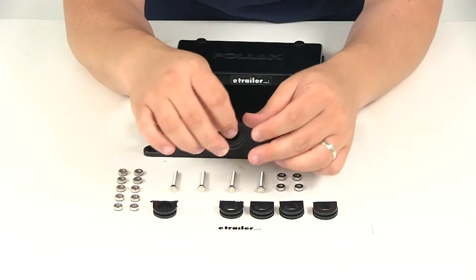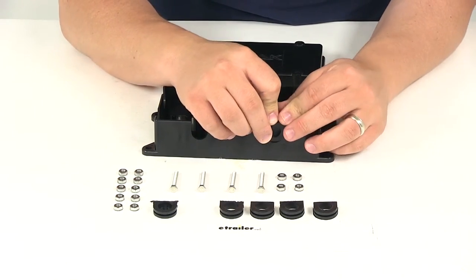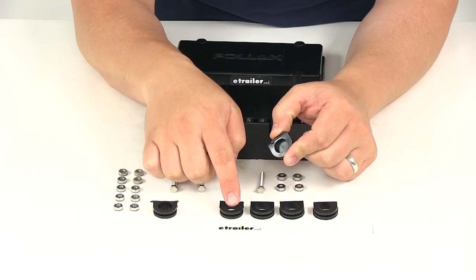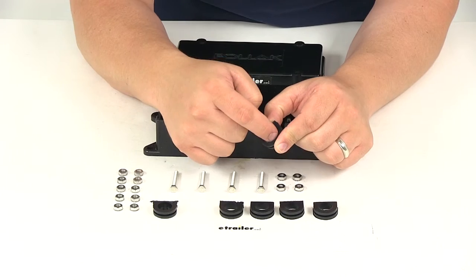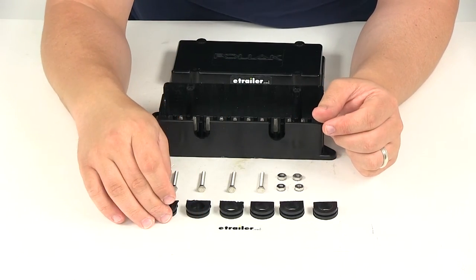You're also going to get two grommets that are solid. These are going to allow you to cover up the slots that you don't want to use, so that nothing gets in there. Or if you want a tighter connection and these holes are too big for your wiring, you can just make a little slit in there and use it for that function as well.